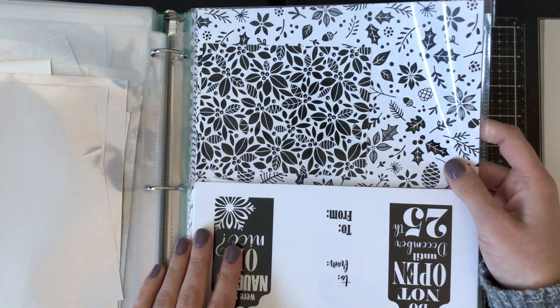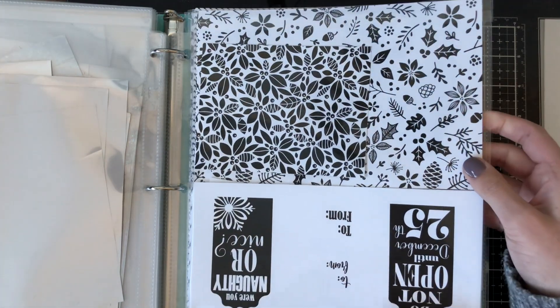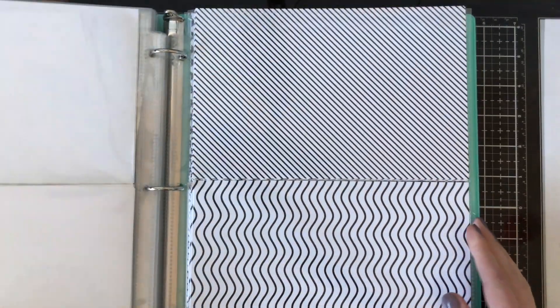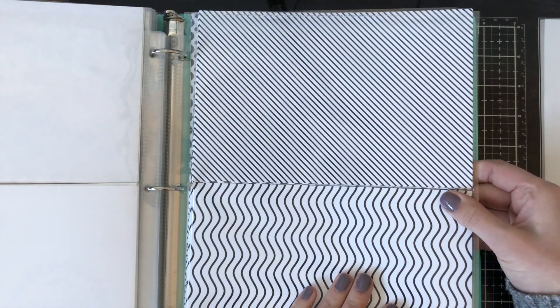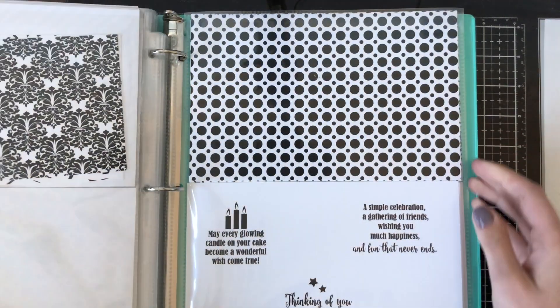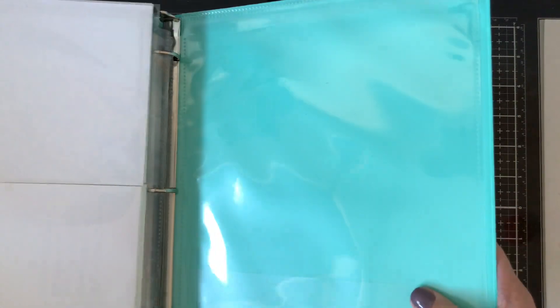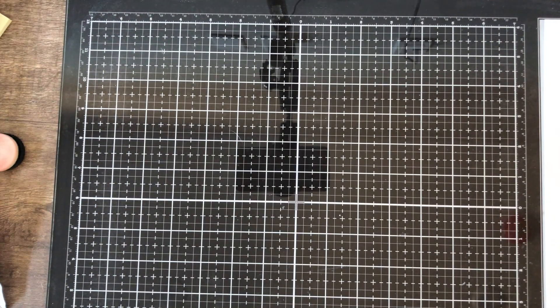I also keep my foil mates at the back of the binder — these are the ones that coordinate to be foiled. I keep all my holiday ones in one pouch, slipped in on the side using the same pouches I use for the foil. I have all my backgrounds here as well, and then whatever I have left over for sentiments that I haven't used yet. That's how I store them all — in this binder so they're handy whenever I need them.